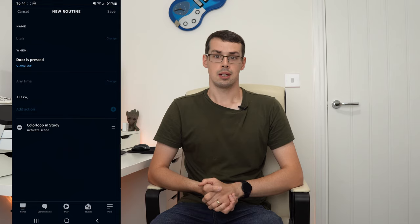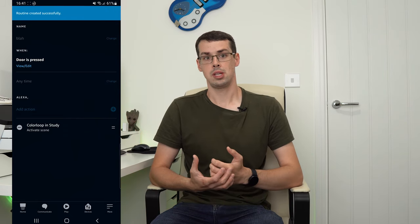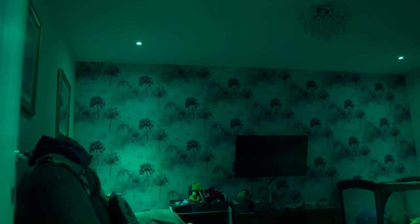Now you can test this out. In my case, I set up a routine that activated my Hue downlights when my doorbell is pressed. Party at my house. Please come to my party. I'm so cool.